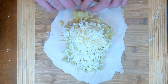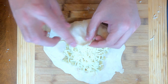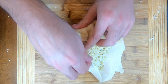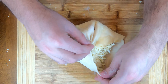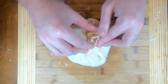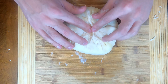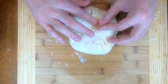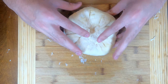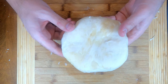Now the fun part — let's fold it up. Start with one edge and pinch, going around and repeating the process until we get it like a ball. Make sure it's really pinched and as seamless as possible — we want to keep all our ingredients on the inside. Now we're ready to flip it over, and you'll end up with a bread ball.